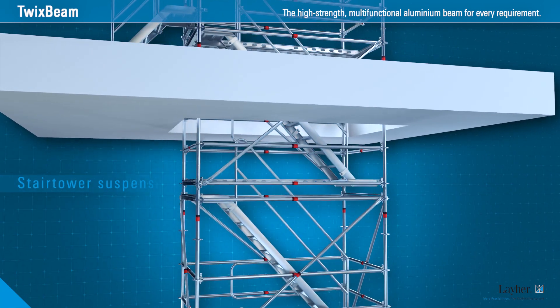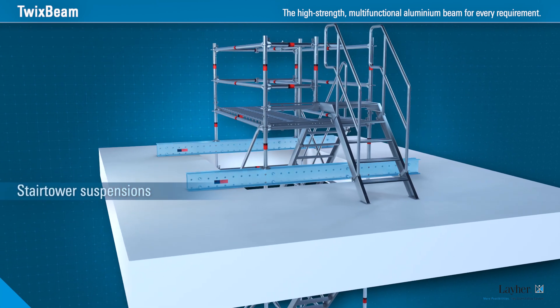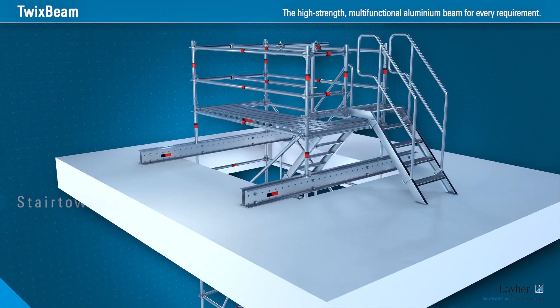Stair tower suspensions are quicker and safer to achieve. Twix Beam spans the cutout in the slab. Stair towers or other scaffolding structures are simply suspended in the system.